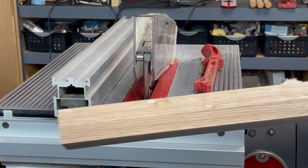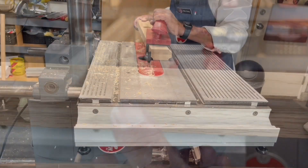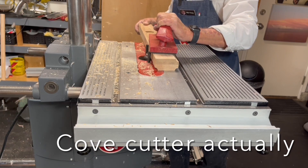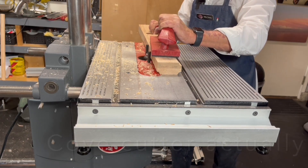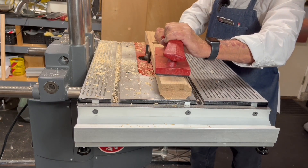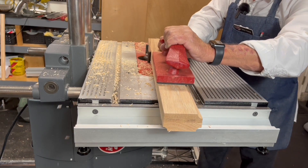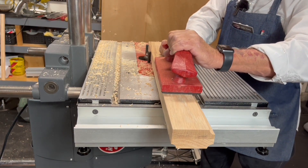Then I moved on into the router. There it set it at 8500 RPM for the size of cutter I was using — it was a half-inch round over. Again, effortless. And again, no hint of a burn. Not even a slight scorch. Nothing. So with those three tools, those speeds were set dead on perfect.